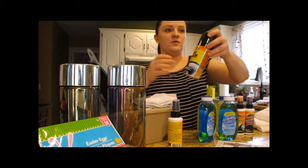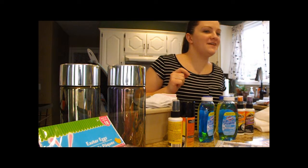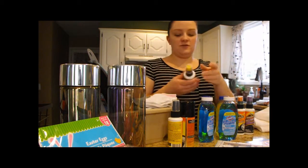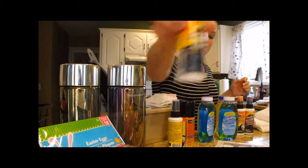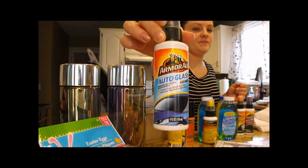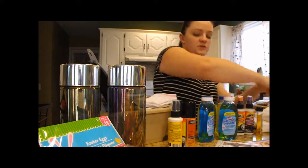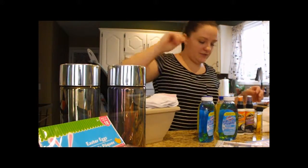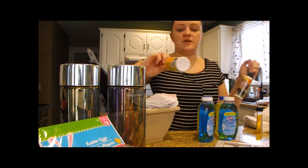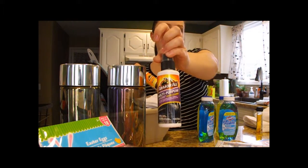We got tire foam, original protectant, and some auto glass cleaner. That was all for our car accessories — well, actually, we also got extreme wheel and tire cleaner and a multi-purpose auto cleaner.